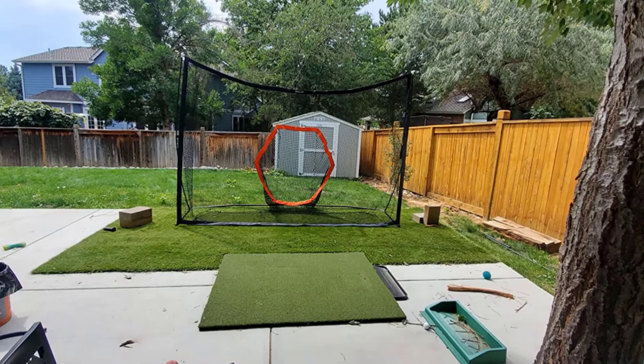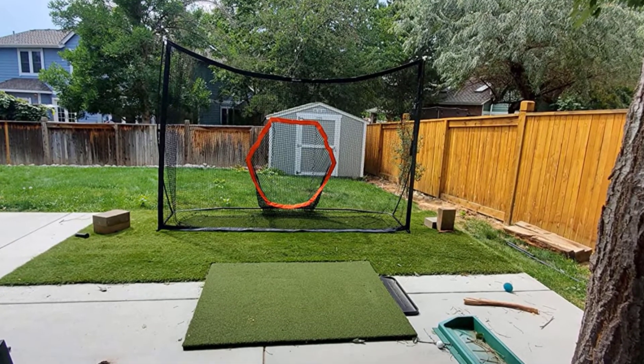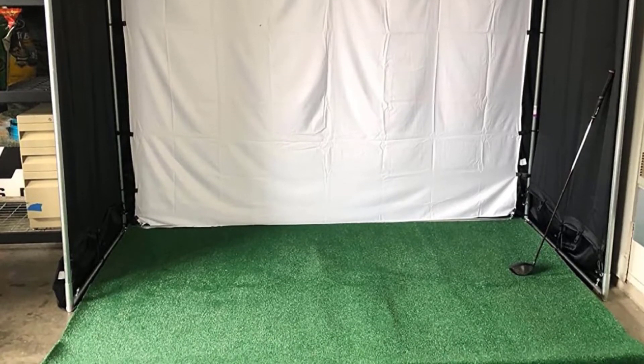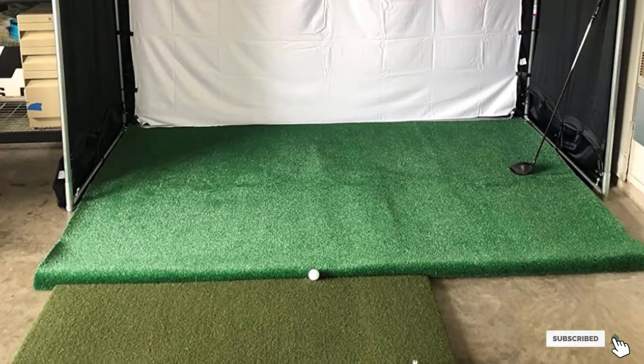You're able to work on perfecting your strikes anywhere from your own home to your holiday. The mat is light and portable enough to travel with. With all the added extra practice balls and tees, who needs to travel to a golf course when you already have everything you need.